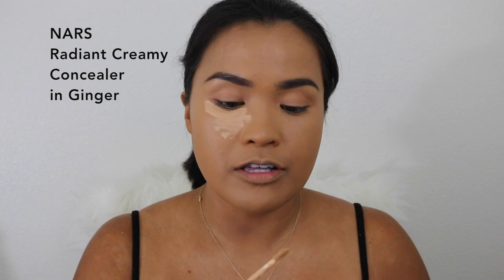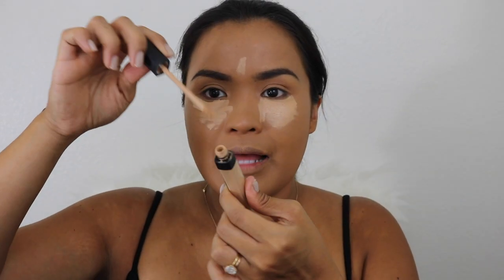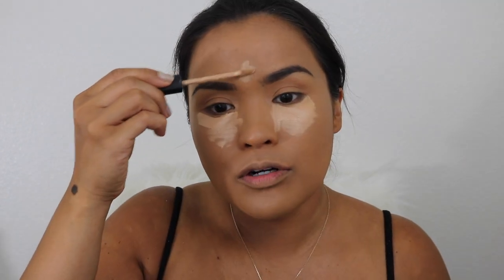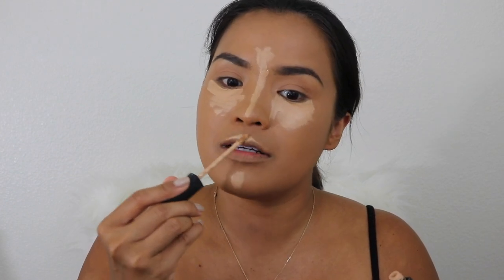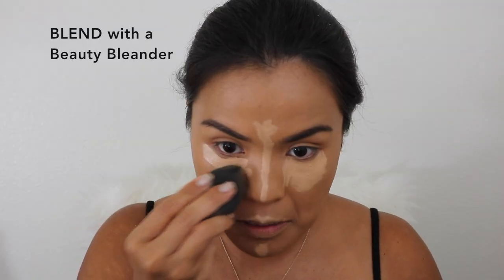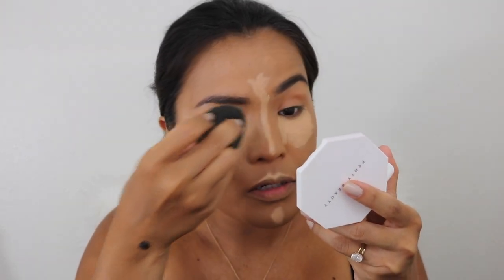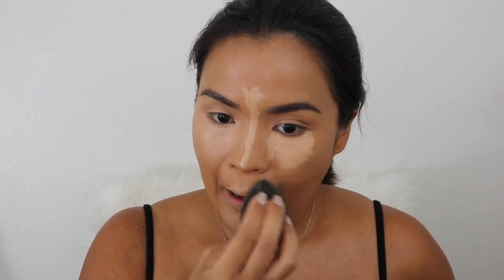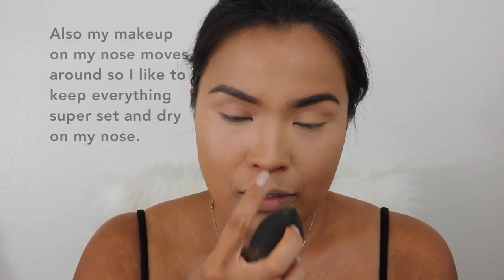Next is the NARS Radiant Concealer. I thought this was empty and I couldn't get any concealer out of the tube. Then I realized there's more concealer in the bottom — there's a black stopper right on top. I took that off with long-nose pliers and got more concealer. If you have a concealer tube you think is done, just take off that stopper. I'm going to blend it with my beauty blender, doing my nose last so the concealer is almost dry — it gives a contour on my nose. Concealer is done.